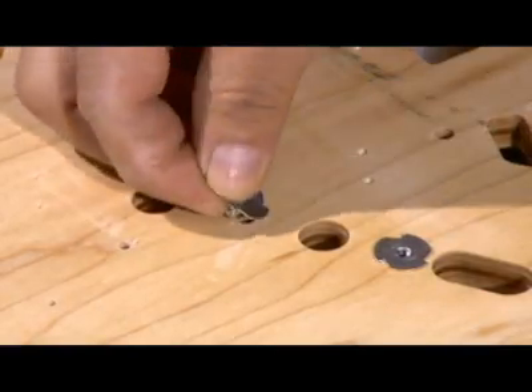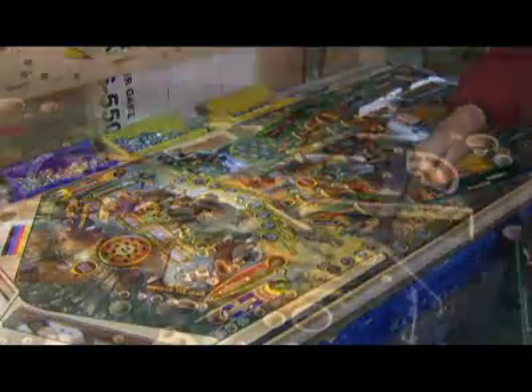Next, anchors are hammered into place. They'll secure the metal railings that keep the silver balls from rolling off the playfield.